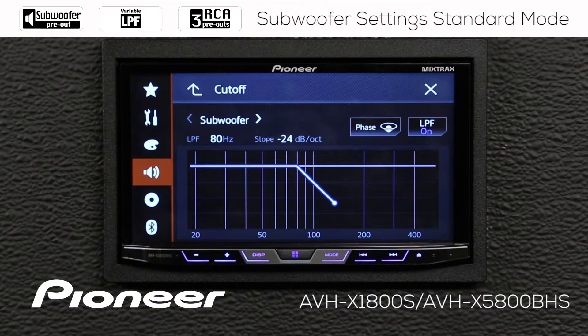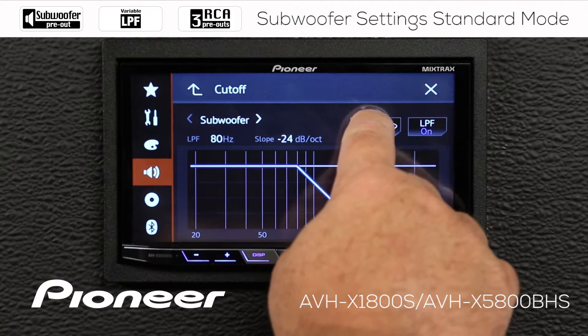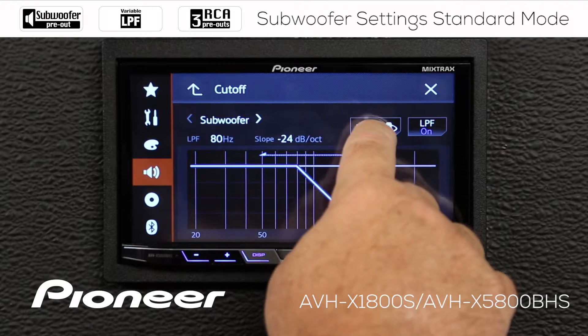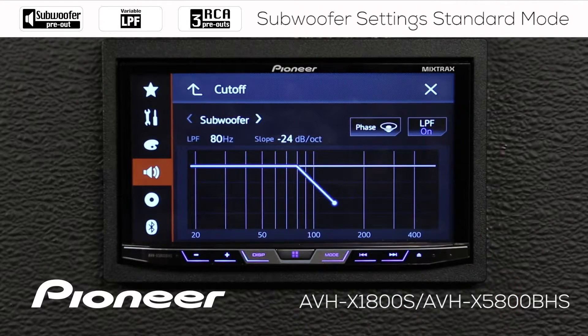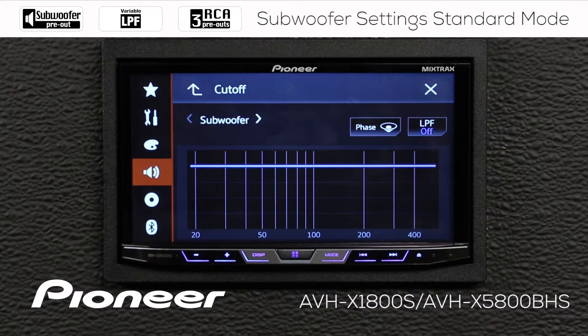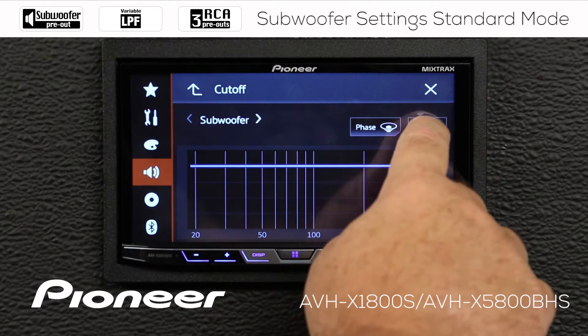We can also change the phase of the subwoofer output by touching the phase button here. Be sure to experiment in your vehicle to see which phase of the subwoofer — forward or reverse — works best for you. And we can switch the subwoofer crossover, or the low-pass filter, on or off right here.